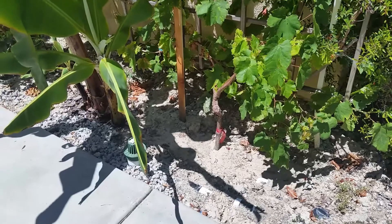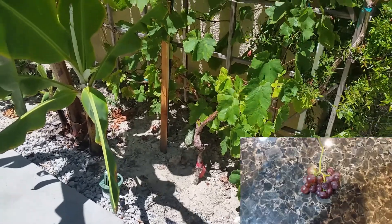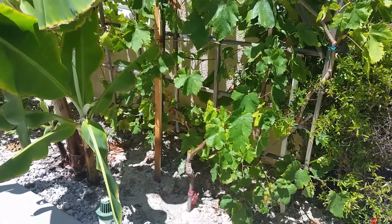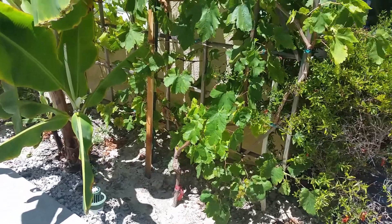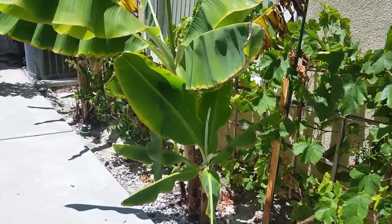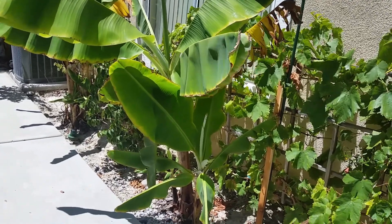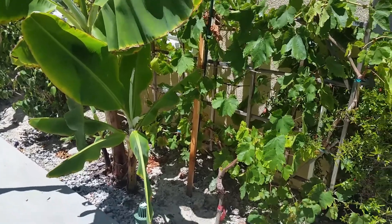This next one here is my flamed seedless grape. This one also produced a very small harvest. It was its first fruit production and it only produced two grape clusters. It's a fairly young vine estimated to be less than four years old, and it's only been in the ground for a little less than two years. This is not the best place for this vine — it gets a limited amount of sun due to these banana plants shading it out. I plan on relocating these plants to get more sun to the vines before next season.